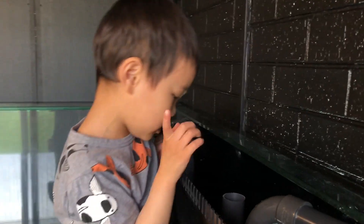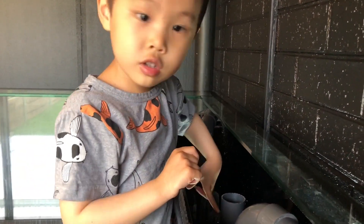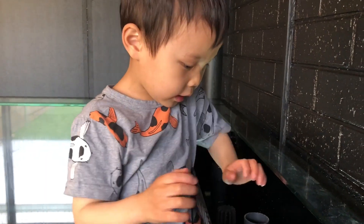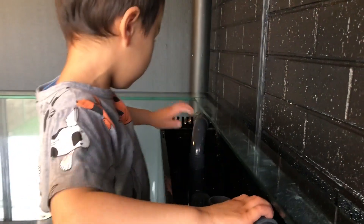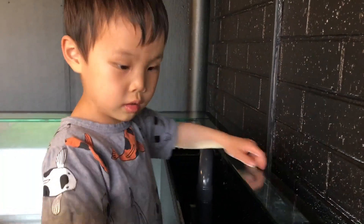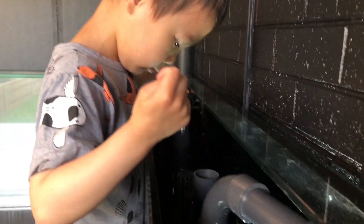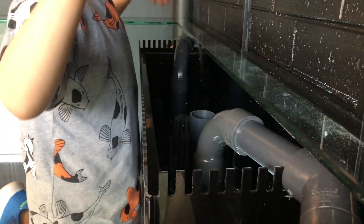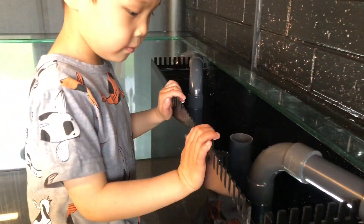So what have we got here, Aston? What are these two things? That's the drain for the tank — they're the drains for the tank. And if these two are blocked, we have another one. What's the other one called? An emergency drain. So then what happens if the other two are blocked? The water can still go into the sump. And then the other two lines come back out the water, back into the tank.